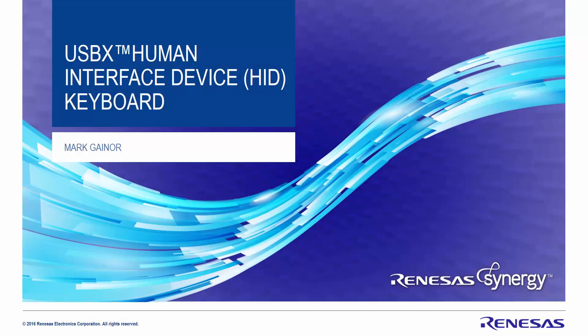This is a presentation and demo on the USBX Human Interface Device HID Keyboard.